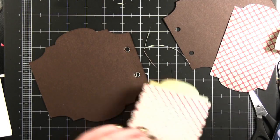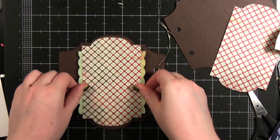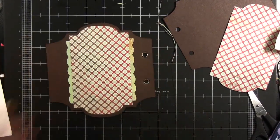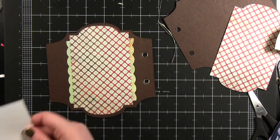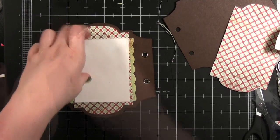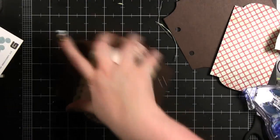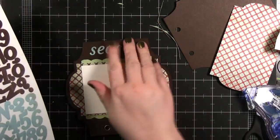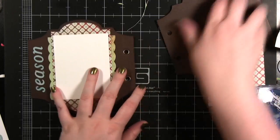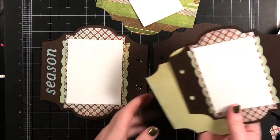That's going to adhere down to the album just like that. Then I can take the photos and the photo goes right there in the center. On this side it says 'season' in blue so I'm going to take some of these blue stickers and put 'season.' Then this entire center area I'm going to do the exact same thing for the other side. Here's the spread we just completed — I'm turning it over and I'm going to start on this one.